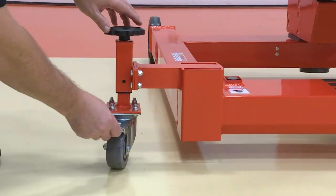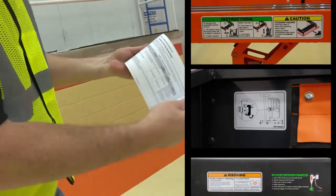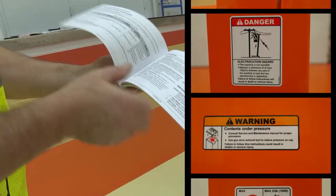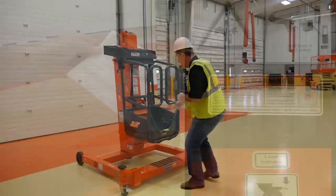Ensure the swivel caster wheels lock both the wheel and the rotation of the caster. Prior to operation, read, understand, and obey all danger, warning, and caution placards and operating instructions on the machine and in the manual. Do not operate the machine until you have done so.